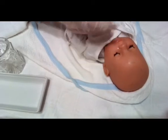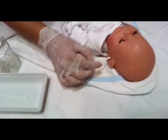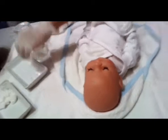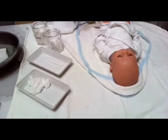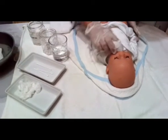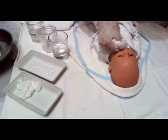Clean the nose of the baby using cotton pads to remove secretion. Clean the ears from the external pinna and on the back of the ear. Using a clean cloth dipped in sterile water, clean the mouth of the baby — from upper to lower palate, the inner cheek, the tongue, and the lips.